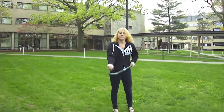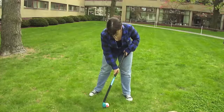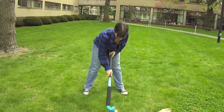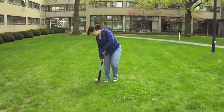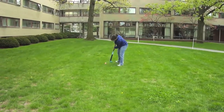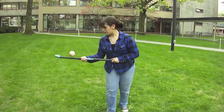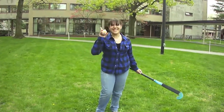And this is what an air dribble is. You can turn the stick like this.